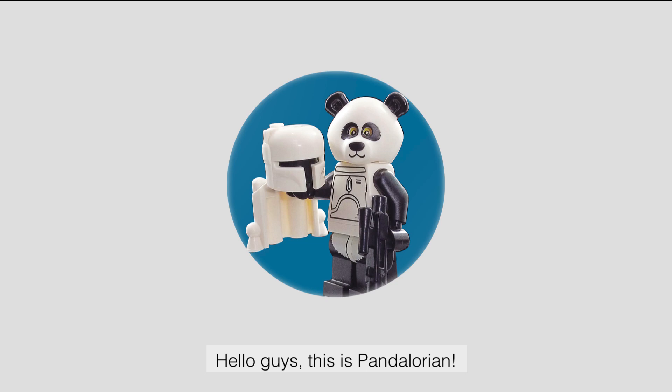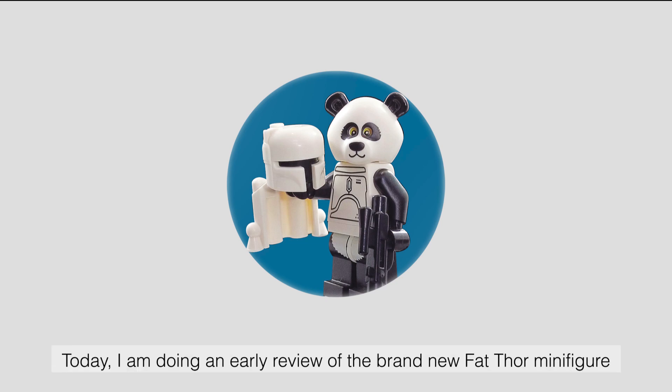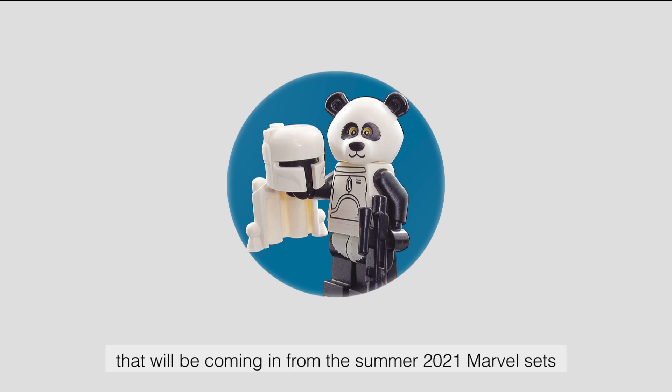Hello guys, this is Pandalorian. Today I am doing an early review of the brand new Fat Thor minifigure that will be coming in from the Summer 2021 Marvel sets.